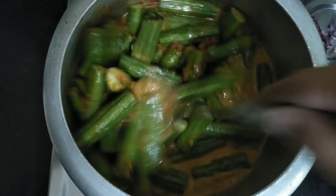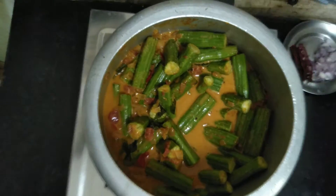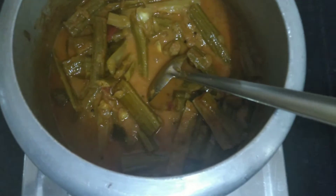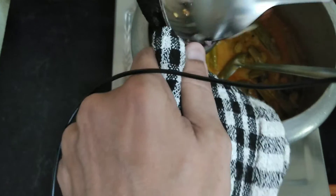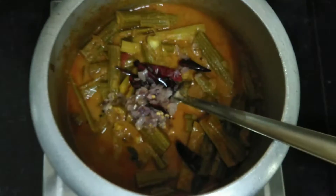I am going to add the masala — about 3-5 spoons. Now we are ready to add the gravy. You can add a lot of the gravy. You can add the gravy in the rice. I am going to add the gravy in the rice. Add the gravy and put it in the rice.